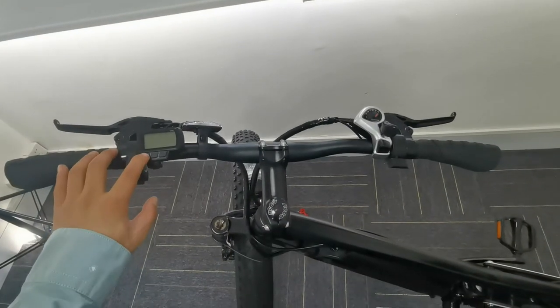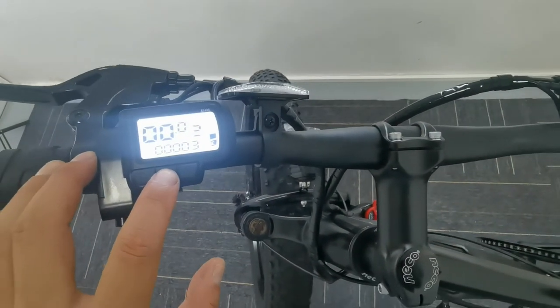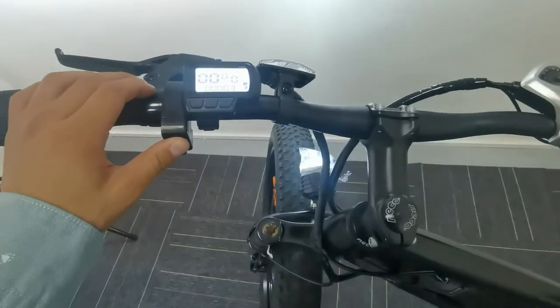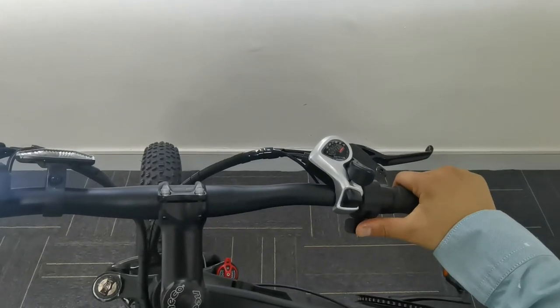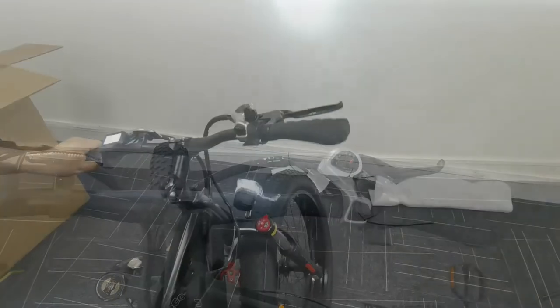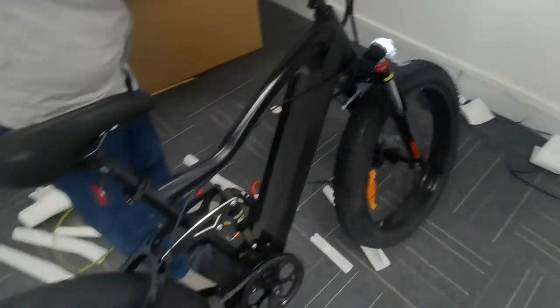Turn on the power switch to start the e-bike. You can use the plus or minus button to change the riding mode: 1, 2, or 3. Test the bicycle horn by pressing the horn button. Check the function of the derailleur. Turn the throttle on the right handlebar to test the motor.